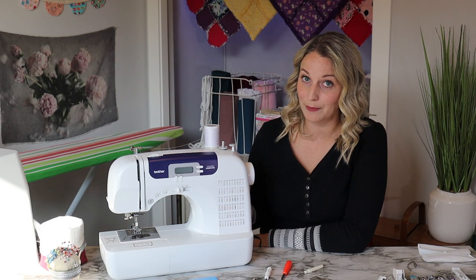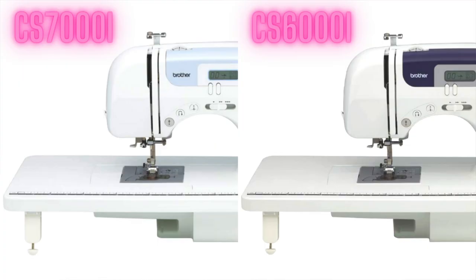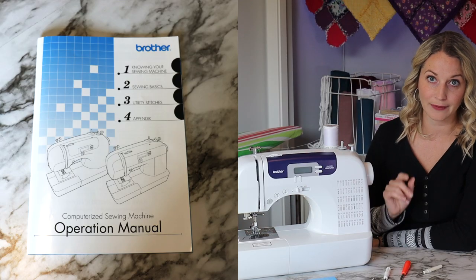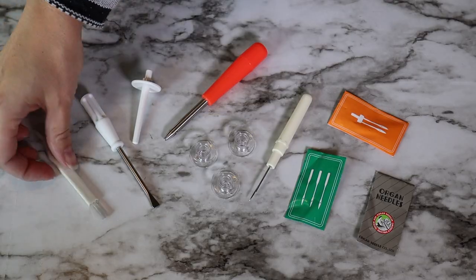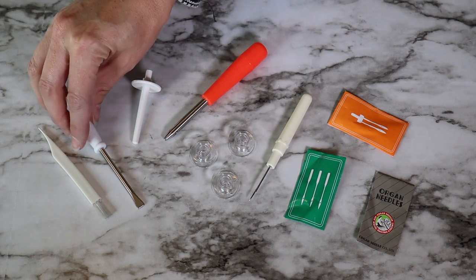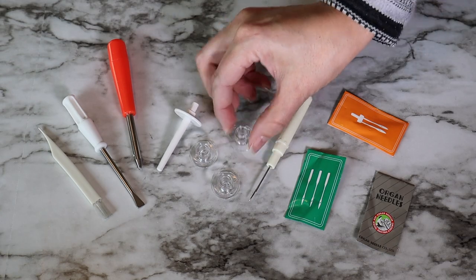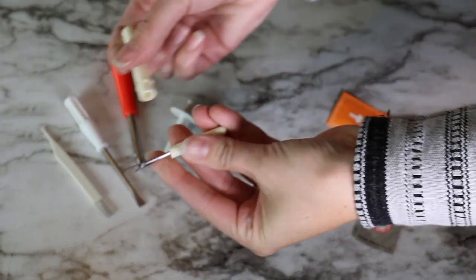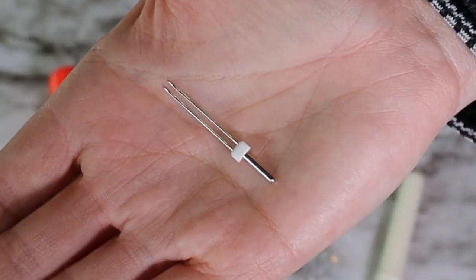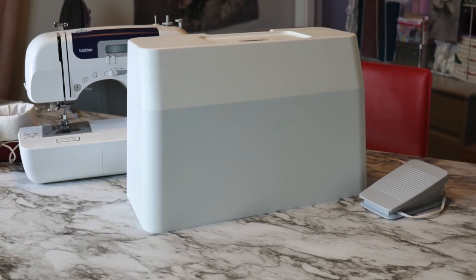The accessory pack comes with your extension table — both machines include that nice large quilter's extension table — as well as the manual. The accessory pack itself includes a cleaning brush, screwdriver, spool pin, eyelet punch, three bobbins (though I suggest buying more), a seam ripper, two needle sets, a twin needle, a presser foot, and a hard-cover case to protect your sewing machine.